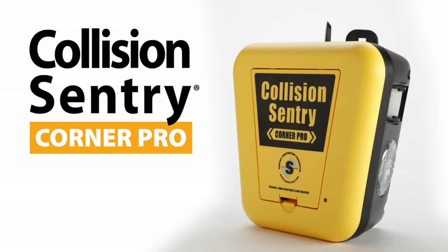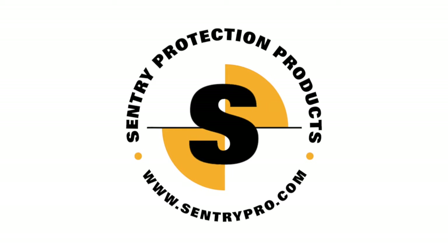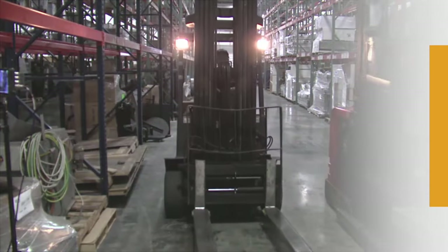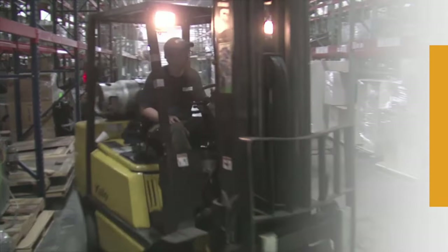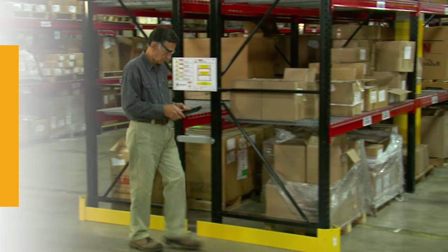Welcome to today's presentation on the Collision Sentry Corner Pro, the collision warning system designed to create a safer working environment. In any industrial setting, there are corners or intersections where visibility is reduced or very restricted. These are called blind corners, and they're a prime spot for accidents, especially in situations where pedestrian and forklift traffic cross paths.